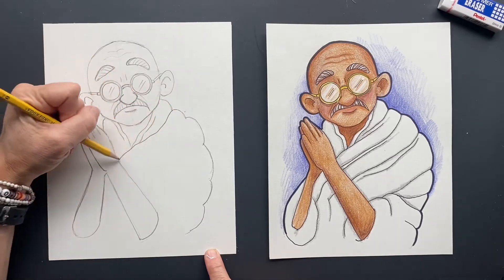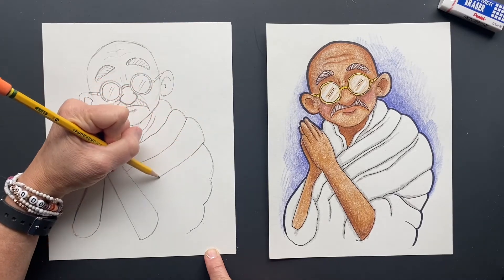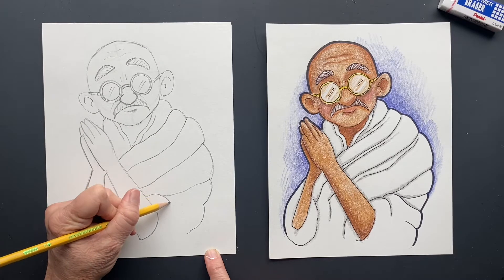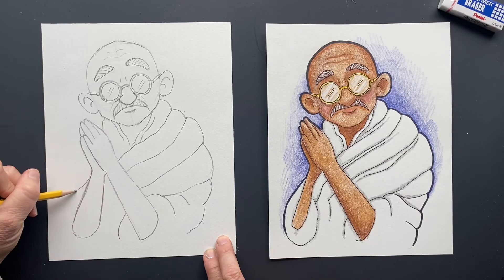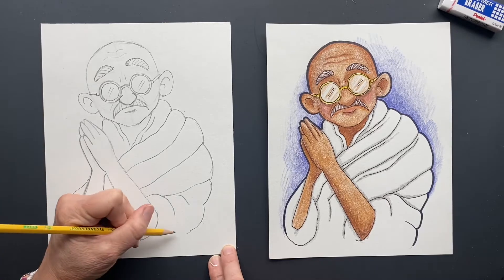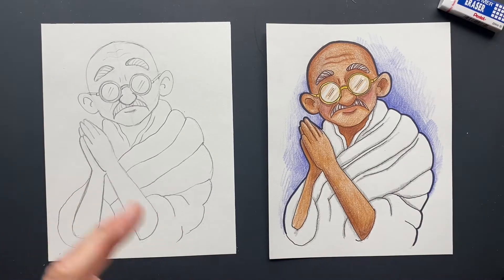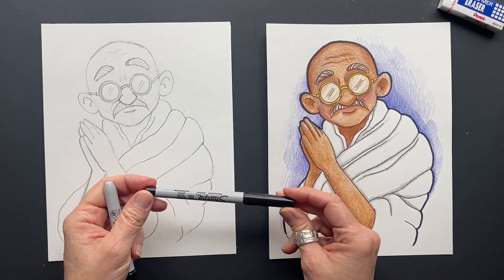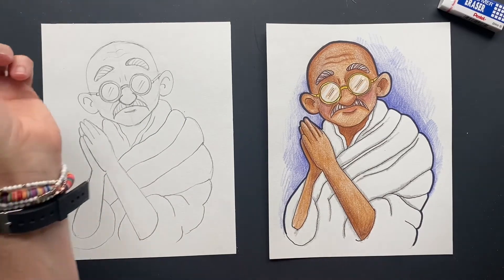Now we're going to make all of these little folds of material. He has his rolls here — let's put those in. I do have more fun facts, but I'm going to show you how I colored it. First I'm going to do my ultra fine Sharpie, and then go around the outside with my fine Sharpie. Let's do it together and then color it together.